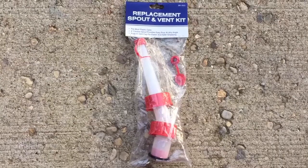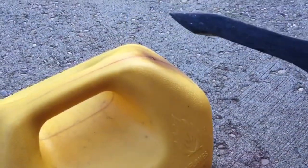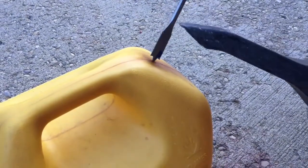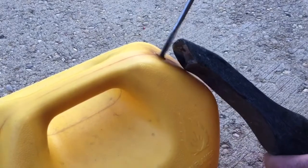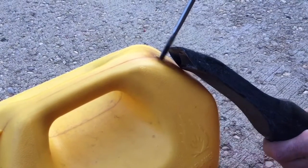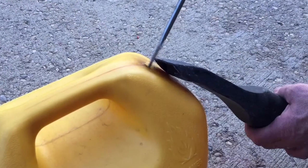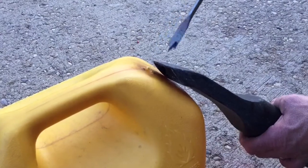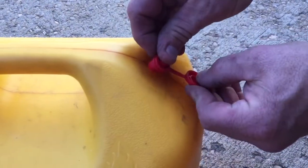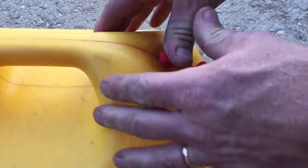Here's my replacement spout and vent kit. I'm going to use a vacuum to suck out any chips so they don't go down in there. Although the spout does have a screen, it's nice not to get the chips down in the gas or fuel can. So I'm going to use my handy-dandy shop vacuum while I'm drilling to hopefully suck out all the chips. Then I can take my vent and push that in — I just drilled a half-inch hole for this particular vent, and it snaps right into place.